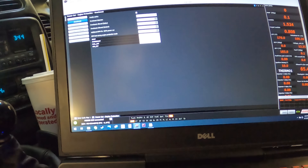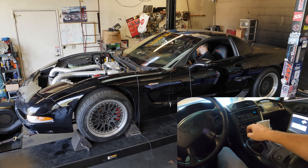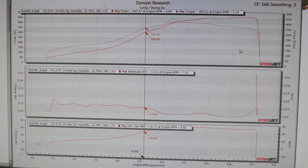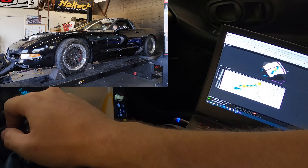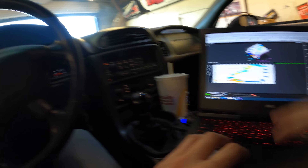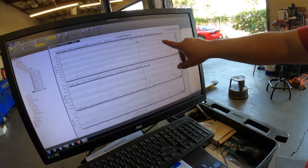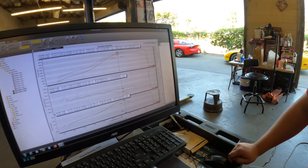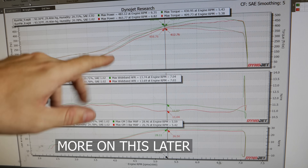We're turning up the boost and making sure overboost is set to 29 PSI. 467 horsepower — nice and consistent, super rich, I'll clean that up next. It liked it so much it went harder. These are all 0.04% — we're talking error of nothing. It went even higher and got way smoother. These two runs are the exact same wastegate levels — just cleaning up the fuel made a big difference in horsepower and torque all the way through.